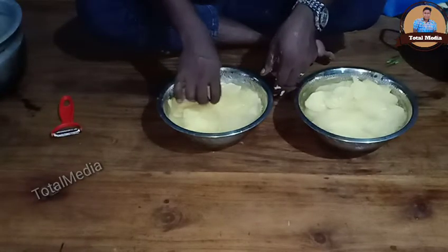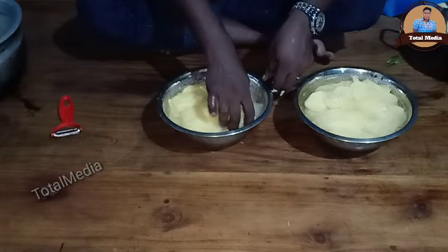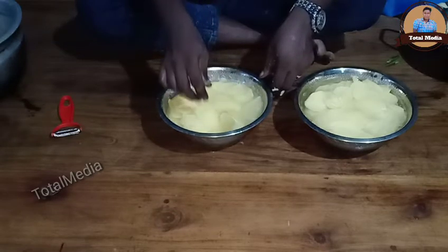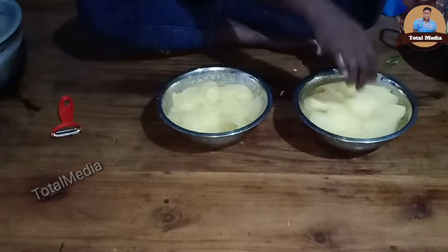If you want to put them in a bowl, you can put them in a bowl. You can put them in a crispness. I'm afraid to fry them. I'm going to put them in a bowl.